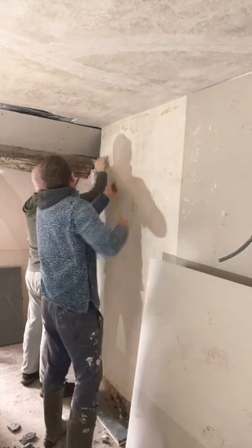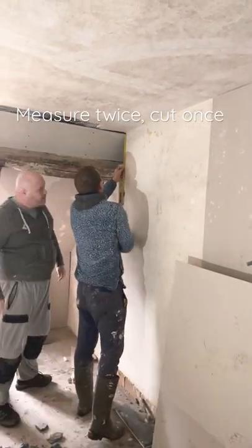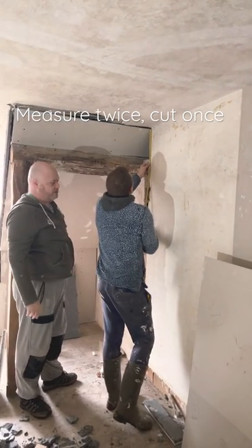So now I need to measure that, which is 8 inches, so 20 centimetres. We're at 20.